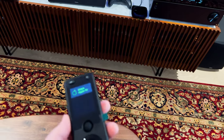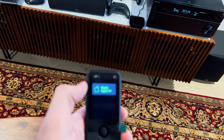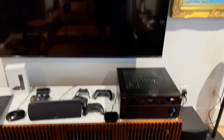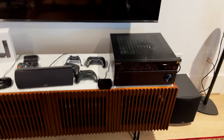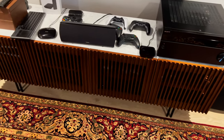You may be asking: I'm done watching Apple TV, how do I turn it off? Just hit the Off button and everything turns off — the TV, the receiver — and the Apple TV will go into sleep mode on its own.